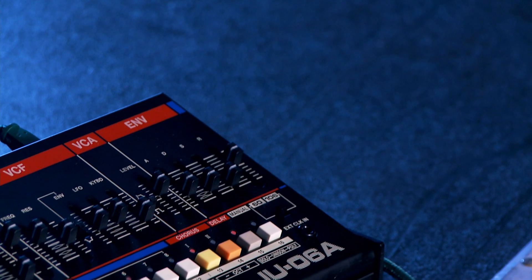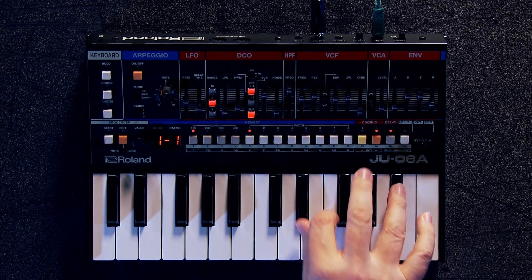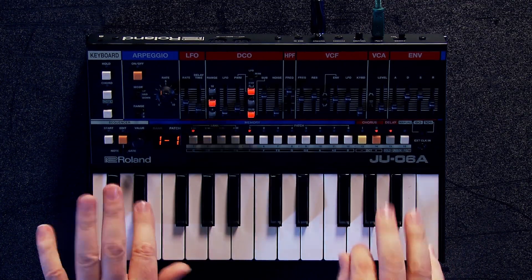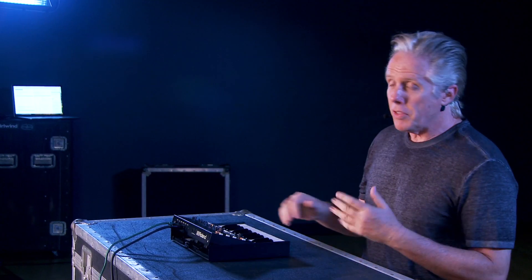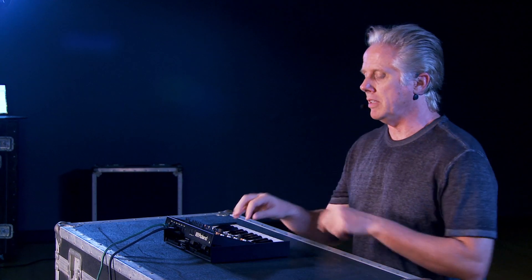Hi, I'm Scott from Roland and I'm here at Kraft Music, and we're going to take a look at the JU-06A. The thing that I really like about this is it's really two synthesizers in one — it's the Juno 60 and the Juno 106. And there are a few things that are different about this than the originals, but the main thing is that the sound is perfectly, perfectly nailed.